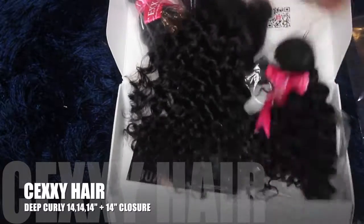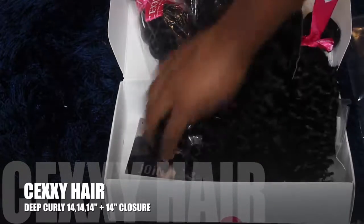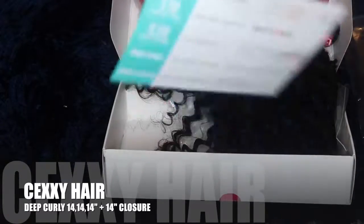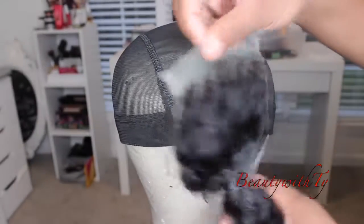This hair was sent to me. They sent me three 14-inch curly bundles as well as a 14-inch closure, and this is their little brochure giving you all the information about their company and how to care for the hair.